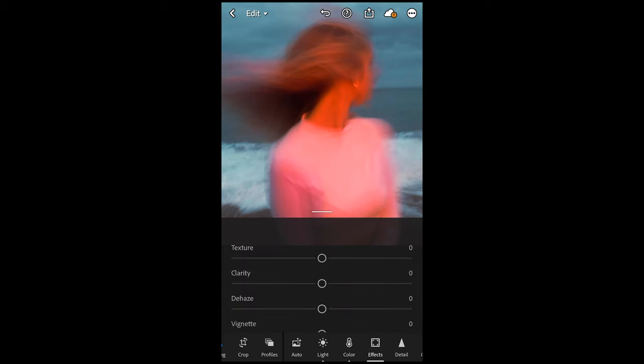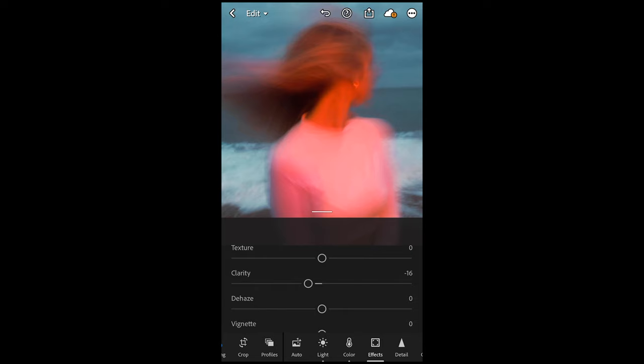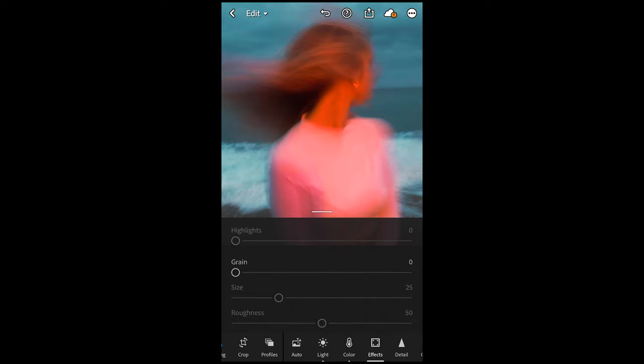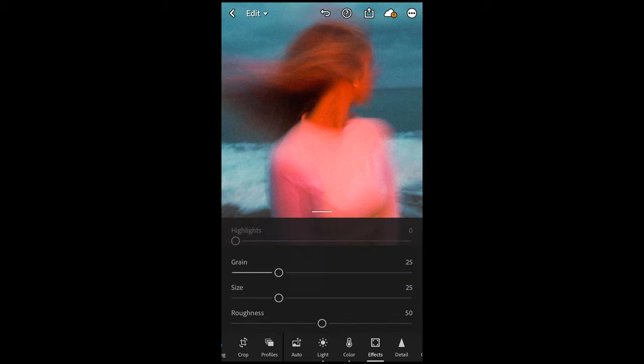Now go to effects. Pull down the clarity a little bit to negative 16, boost up the dehaze to plus 9 or plus 10, and add grain to plus 25. And then we are done in the Lightroom app. That's our result from the Lightroom app. I've also created a preset on exactly this look — if you're having trouble following along or just don't have the time, easily download it. The link is under this video.